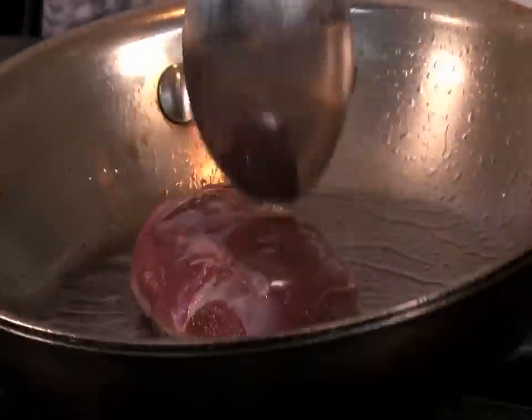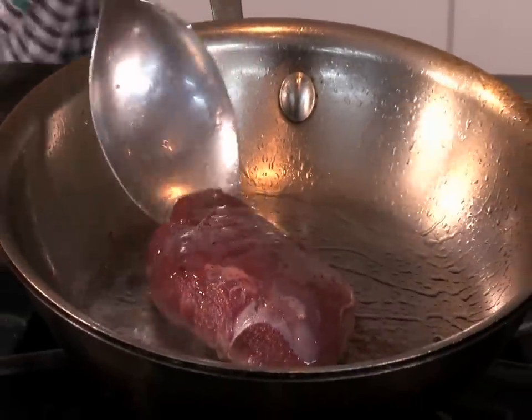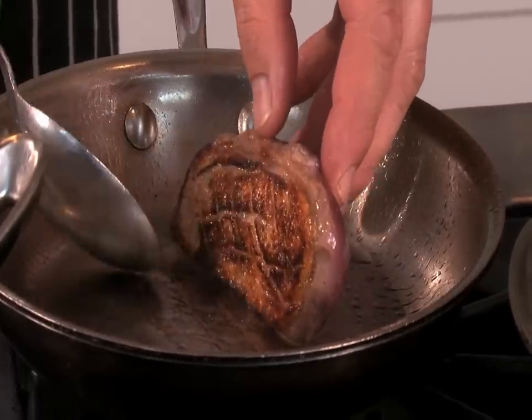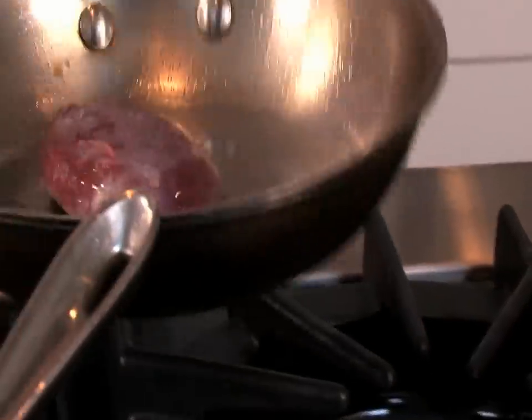We'll put a bit of that duck fat back over the top. We can also do this in the oven. It's a small duck breast so we want to keep an eye on the color — because we have a cure on it, we need to make sure we're not burning the sugar. We want a little color, but we have to keep track to make sure we're rendering the fat out without going over the top.